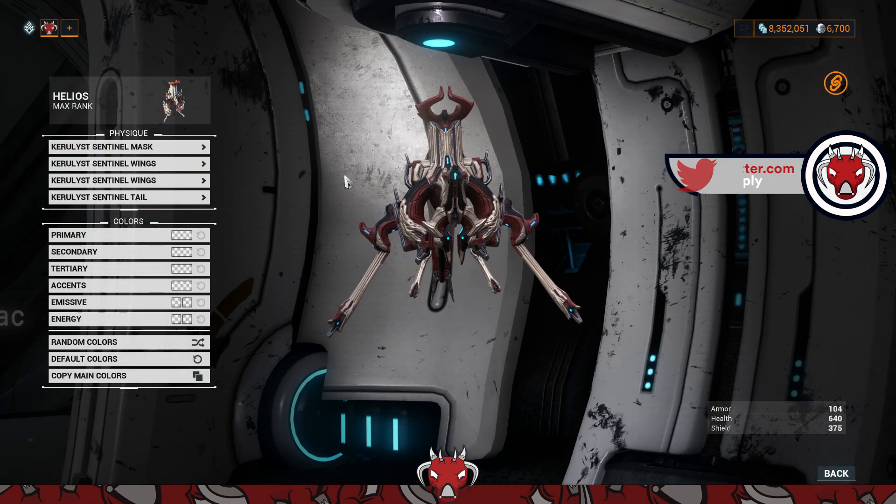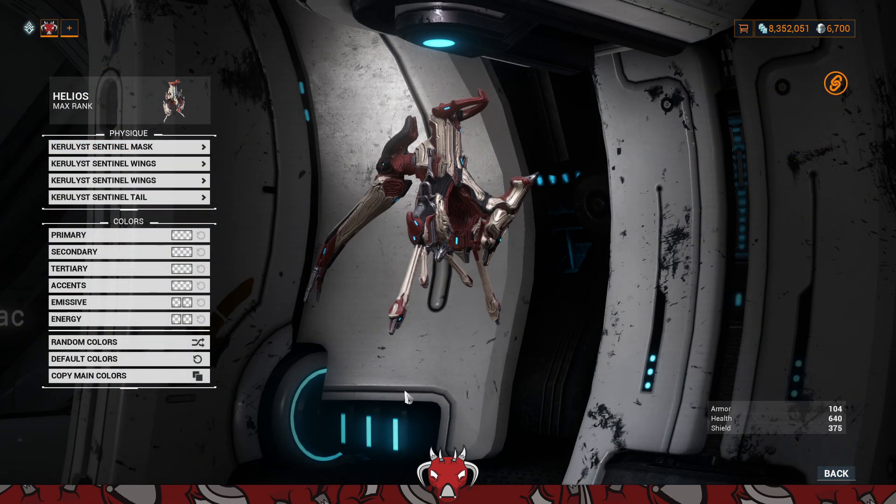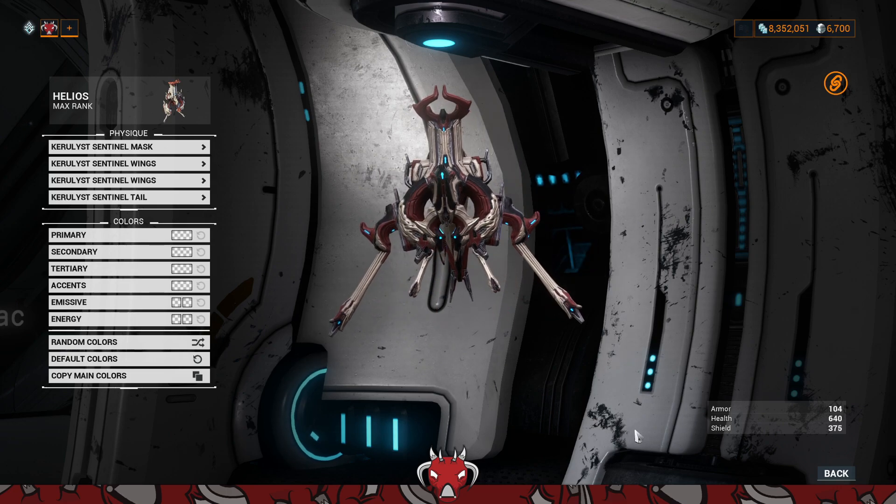With those parts listed, we go to the Arsenal to show off the skin itself. By default, that's what it looks like — he's a chunky boy with all the attachments.